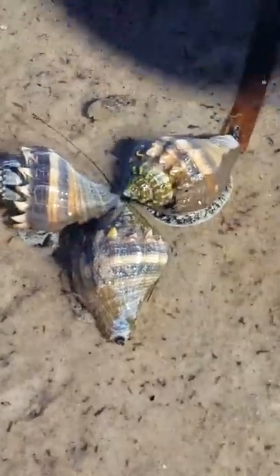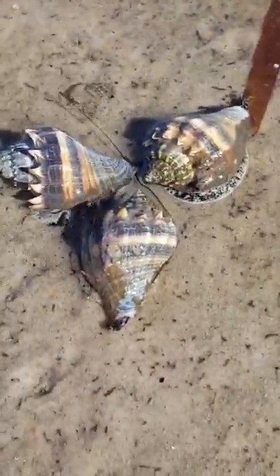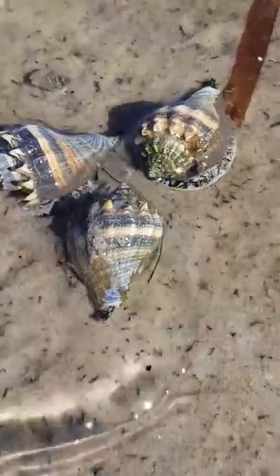Another one — two snails! We're at Robertson Preserve in the Bradenton/Sarasota, Florida area. And ooh, a third! They're all out and about, snailing — as if that were a verb, to snail.